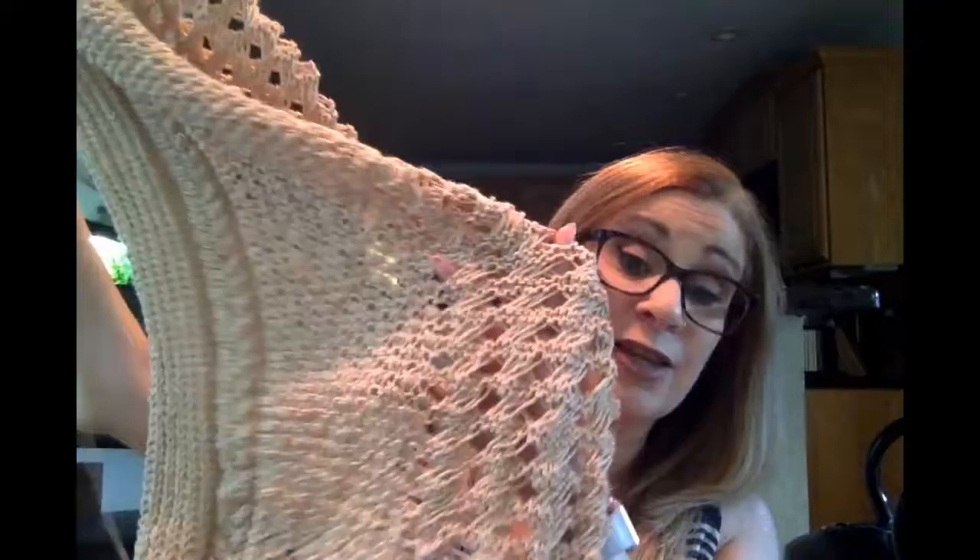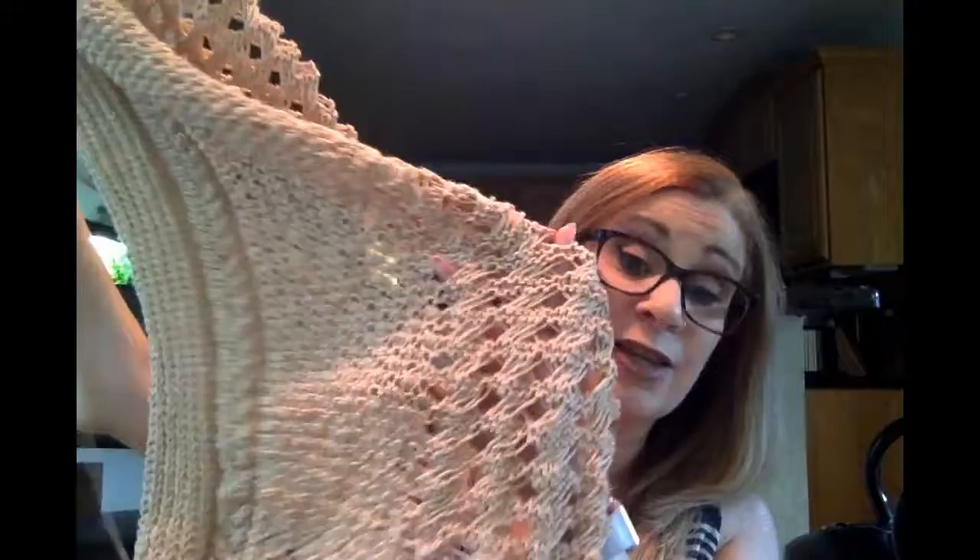Will it be done by the end of the Olympics? I don't know — I'm certainly trying. This is essentially the only thing I have been working on since last week. I am not even halfway, just measuring it and holding it up against the medallion. But we're going to keep pressing on. I hope to actually block this later today, because you really do need to get it flat and get accurate sizing on it.